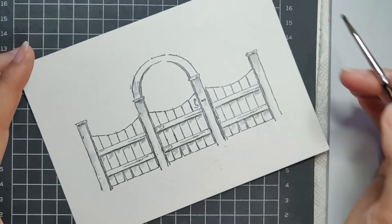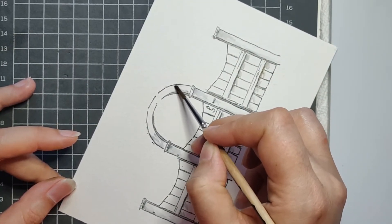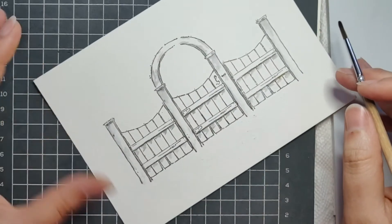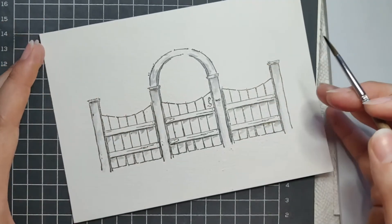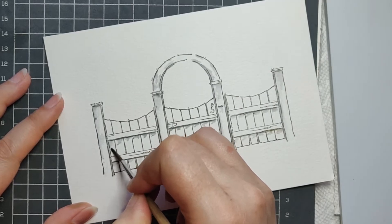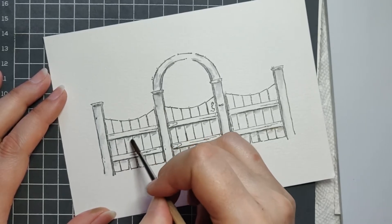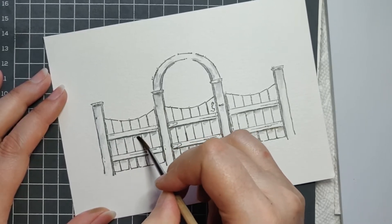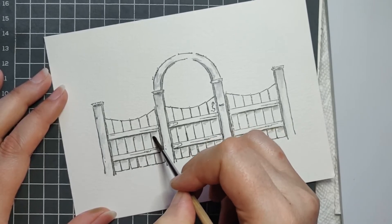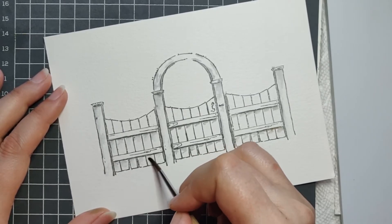I'm just going to feather a little bit here over the arch — I don't want to do too much because we are going to put vines and flowers onto it. I'm just doing a little bit of shadow so if you see between the vines, you'll see a little bit. I'm going to come back with a slightly wetter brush — not too soaking wet — and just blend these if they were a little too harsh, just to make them a little softer and more realistic.